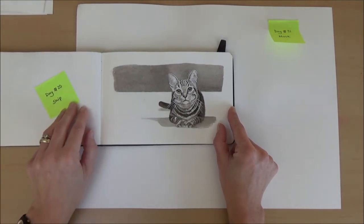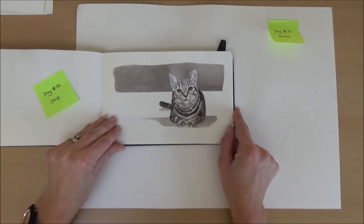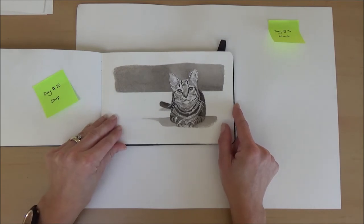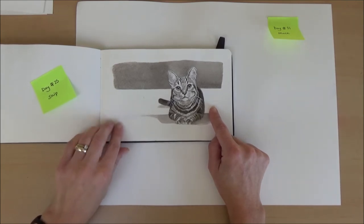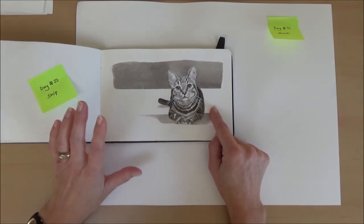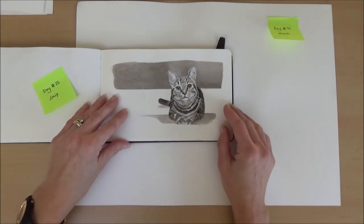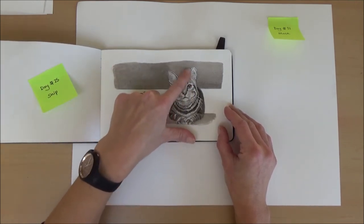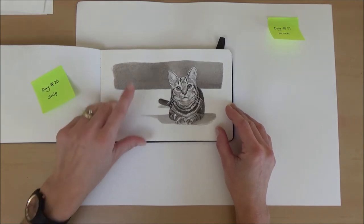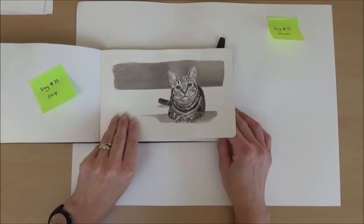Day twenty-five, the word was ship. I decided to draw a cat, thinking of a ship's cat. I drew this little tabby cat with a reference photo where the cat was in a pool of light — which was good because I could do the shadows and contrast the light areas of the cat's ears and whiskers against the dark background, although I didn't do the whole page. He was quite fun.